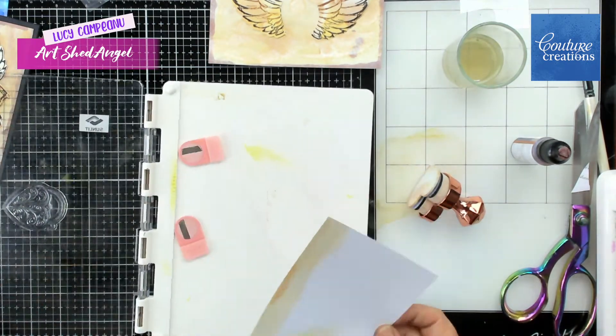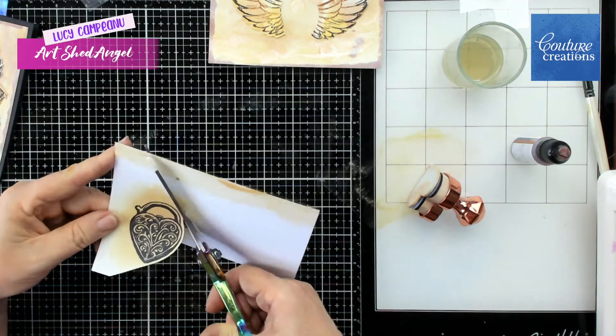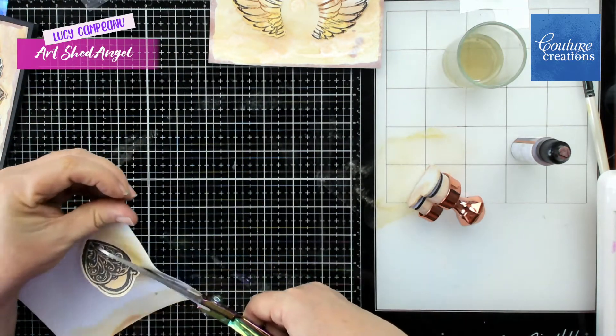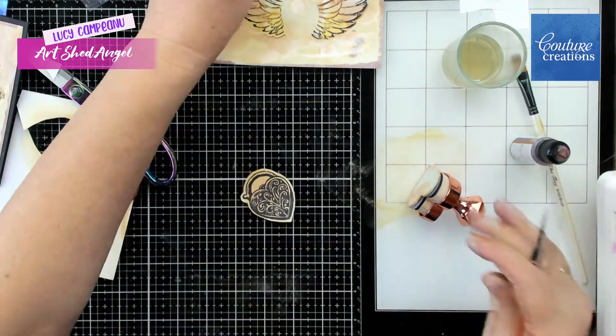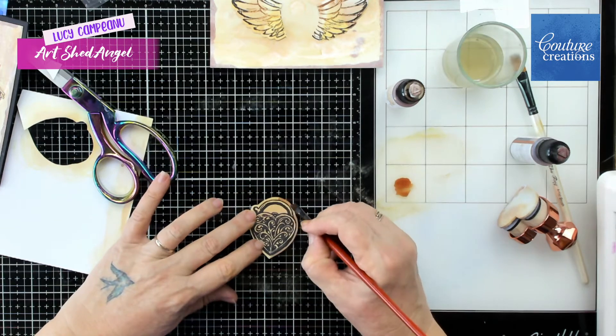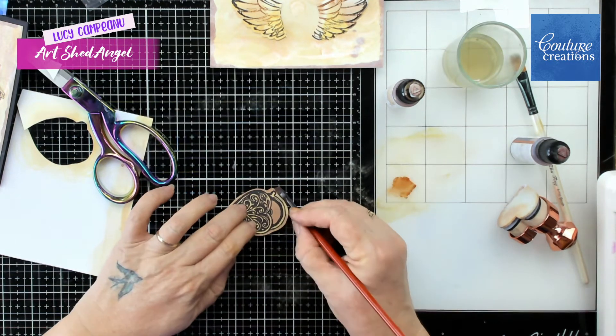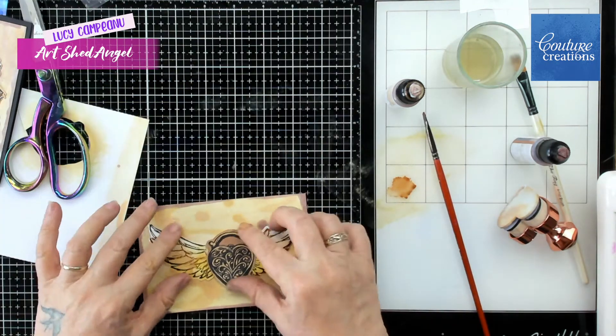This is one of my favourite stamps too because it is actually a locket that I've got. I'm just cutting it out and I'm going to darken the edges so that the actual locket stands out a little bit. I'm just using my alcohol inks and you can see there it immediately makes it stand out.